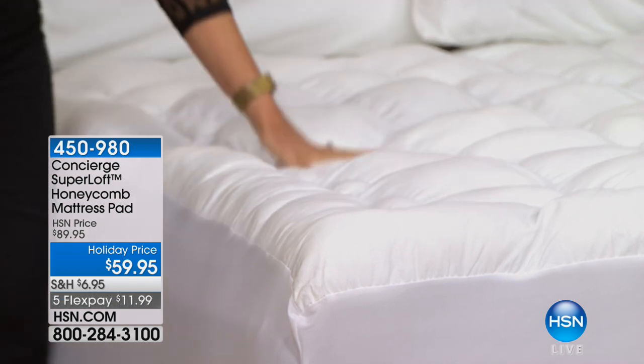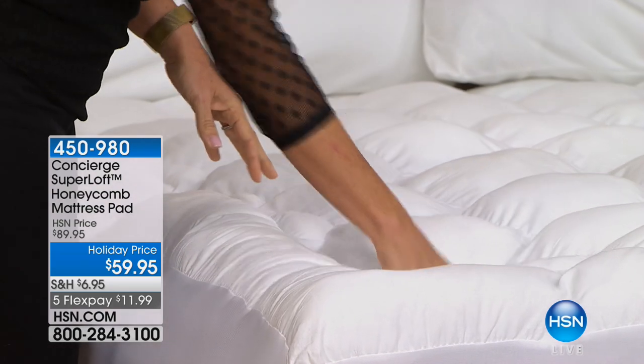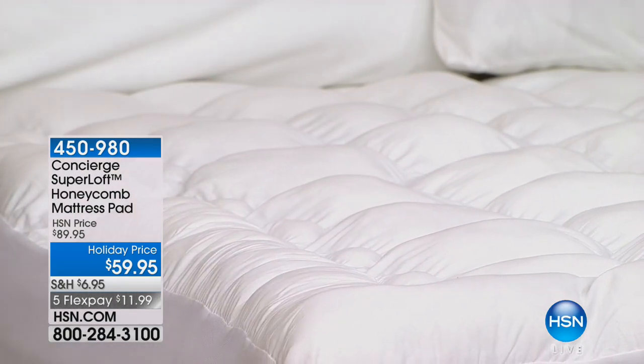It bolsters support, comfort, hugs and greets you every night and every morning. No more tossing and turning, no more waking up hating your mattress and being cranky. This is like your bed hugging you every single night.